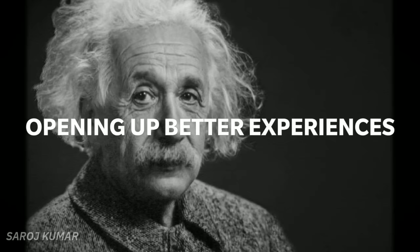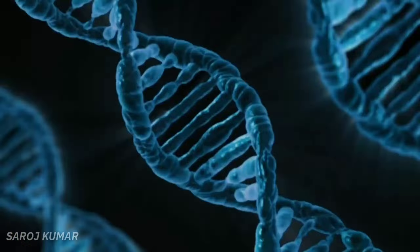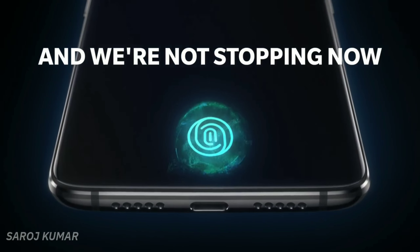We've always been opening up better experiences for ourselves. And we're not stopping now. OnePlus 6T, coming soon.